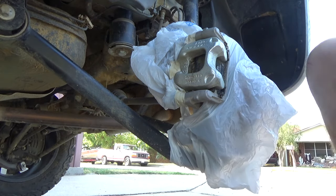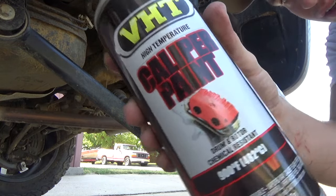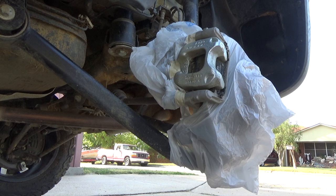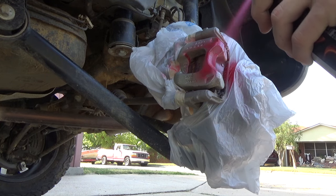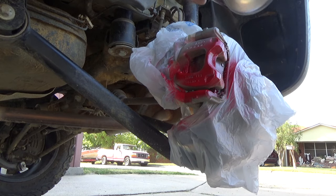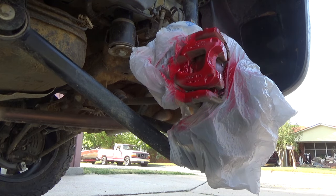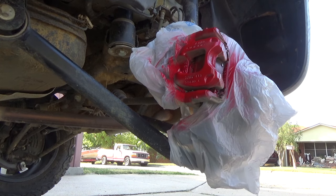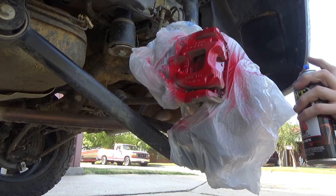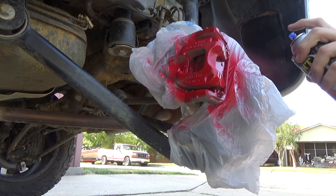Everything looks to be covered that needs to be covered. I'm using VHT caliper paint — I'm doing high temp red. You just apply it like you would spray paint anything else, and you just kind of dust it on there.